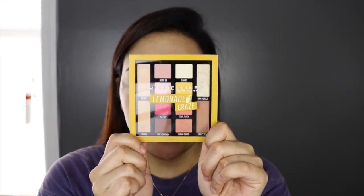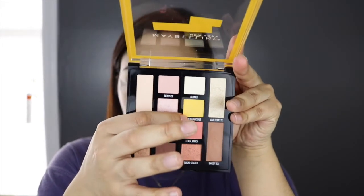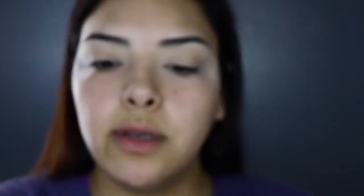Once I have my eyelids set, I'm going to go ahead with my eyeshadow. What I'm going to be using today is a Maybelline Lemonade Craze. I don't know exactly what kind of look I'm going to do, but I kind of want to use the yellow in this, which is so pretty — it's like a vibrant yellow, a lemonade color. To start off I'm going to be using Sweet Tea, which is the transition shade, with my Sigma Tapered Blending Brush, the E40, and apply that in my crease area.